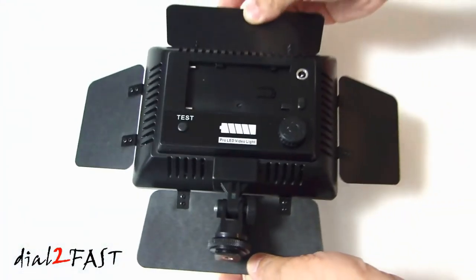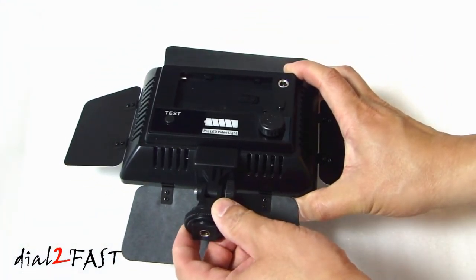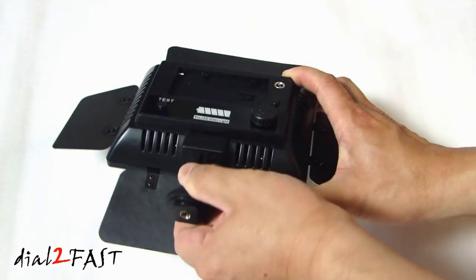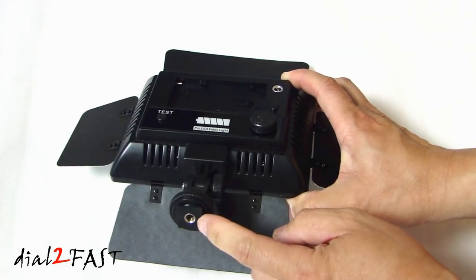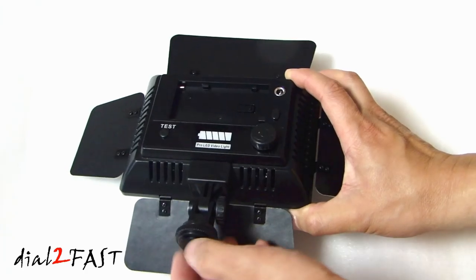Let's have a look on the back. At the bottom we have the adjustable mounts. At the base of this mount there's a tripod mount and also a hot shoe mount right here.